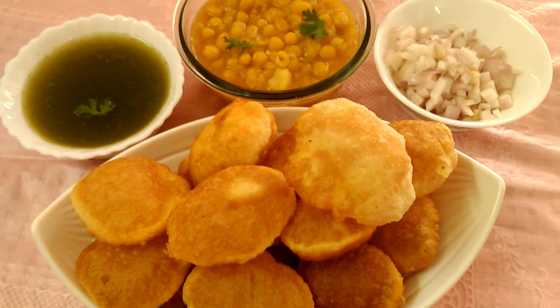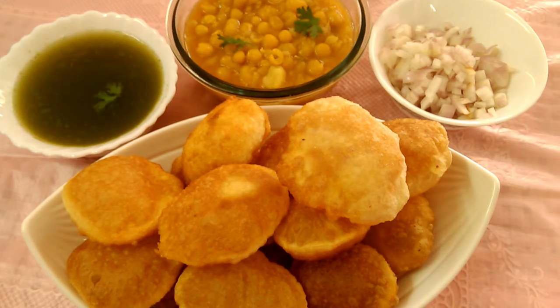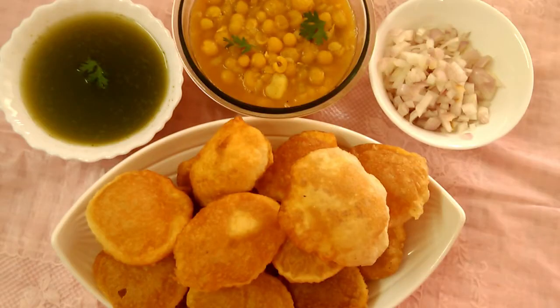We will taste the panipuri like this. We will taste the panipuri in the panipuri — it's very easy.